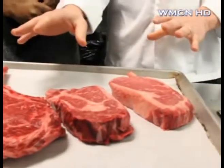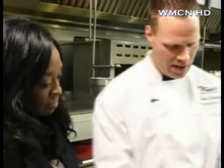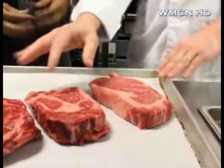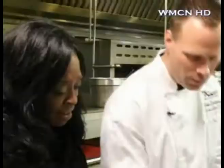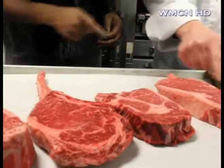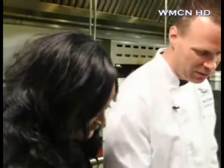Thank you so much for having us here at Del Frisco's. Tell us what we are looking at. These are all bone-in ribeyes. The reason I brought three different steaks out — you've got one cut that's a little leaner than the other. This one has a little bit less fat. This one has a little more fat in the center of the ribeye itself. When people see this, they might think, 'Oh, that's fat.' That's not fat — that's marbling. It's beautiful. That's what you're looking for.